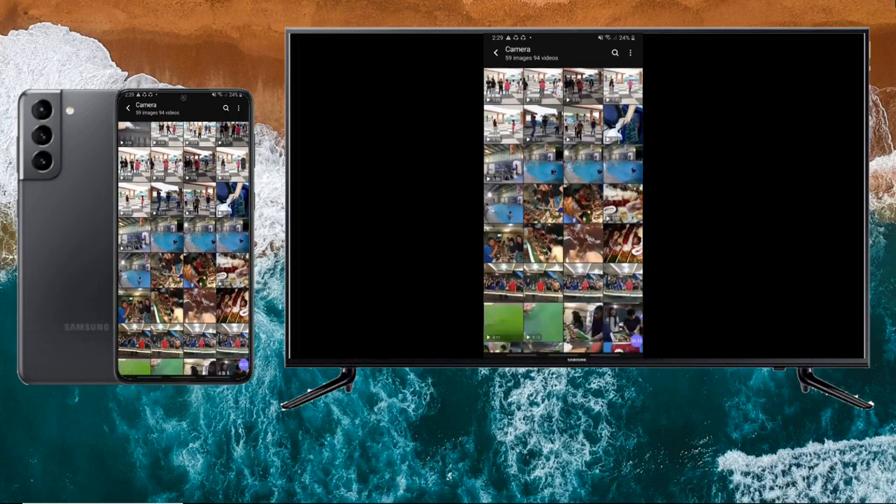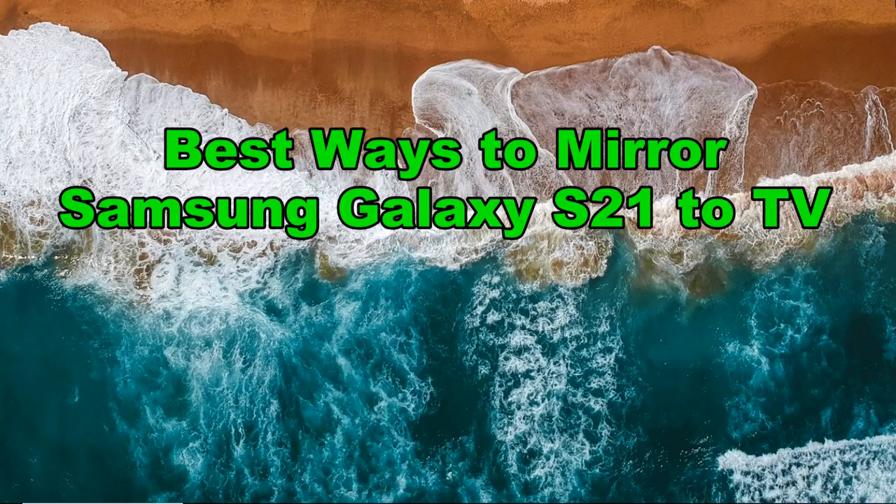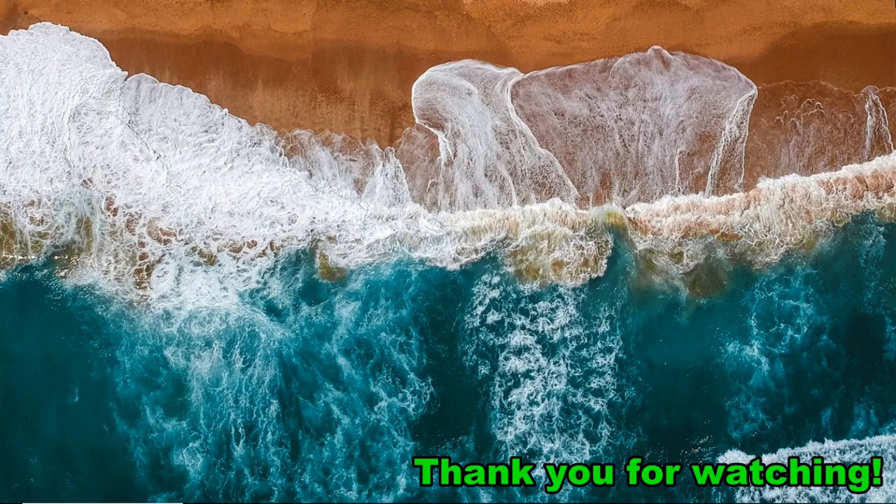And these are the best ways to mirror Samsung Galaxy S21 to TV. Thank you for watching.